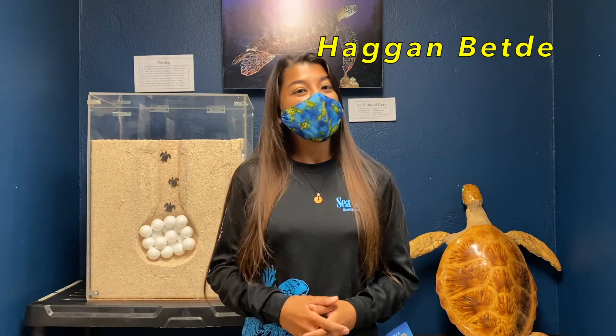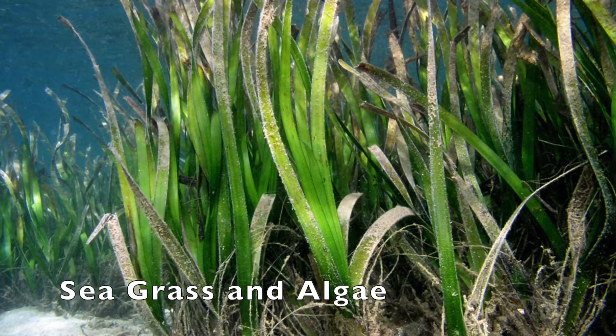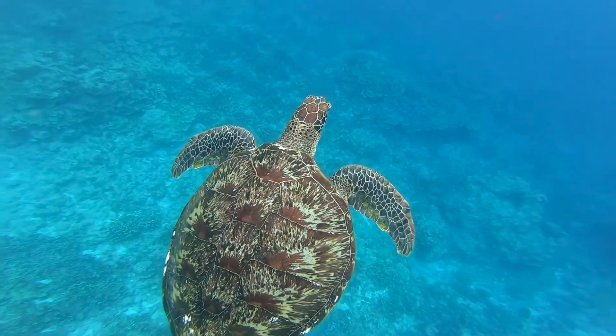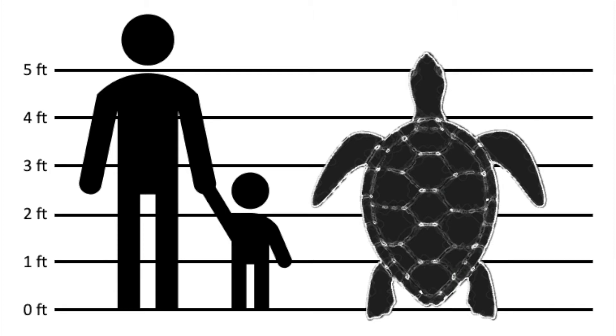Let's take a closer look at the green sea turtle. In Chamorro, the green sea turtle is called Hagan Beti. The green sea turtle is known by that name not only because it's green, but because of what it eats — it loves to eat sea grass and algae, so the inside of its body is actually green. It's also a very large sea turtle; it is the second largest sea turtle in the world. It can weigh up to 500 pounds and its carapace, or shell, can reach up to four feet in length.